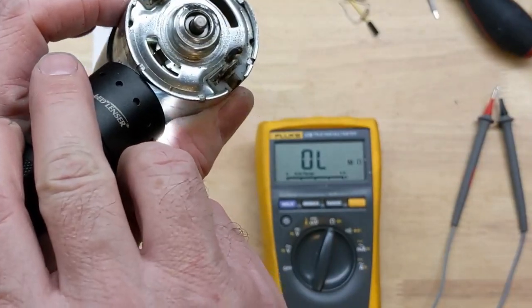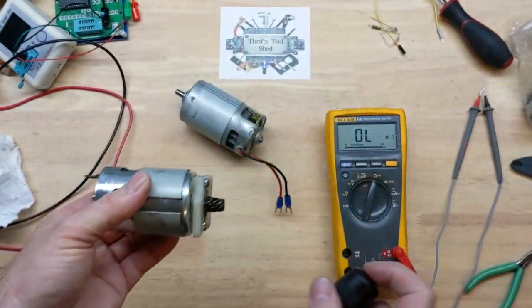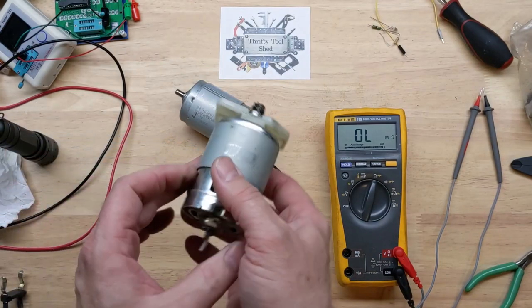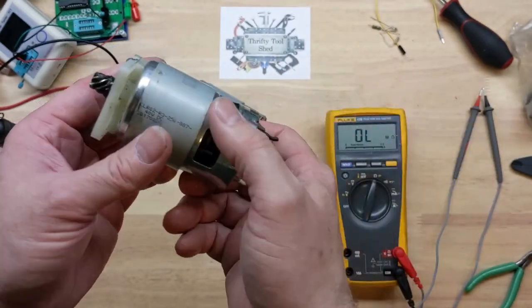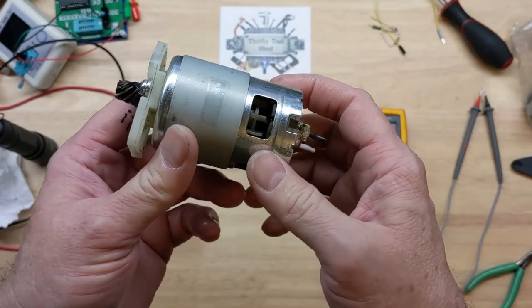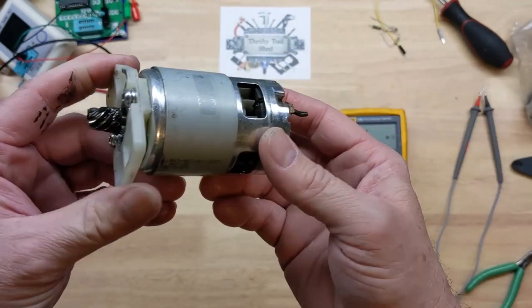There's no brush left, like there is on the good side. I've had that happen a lot with Ryobi tools — the cheaper brush motors are going to do that. It's pretty much a throwaway, but I just wanted to mention this as a common issue when troubleshooting these motors.